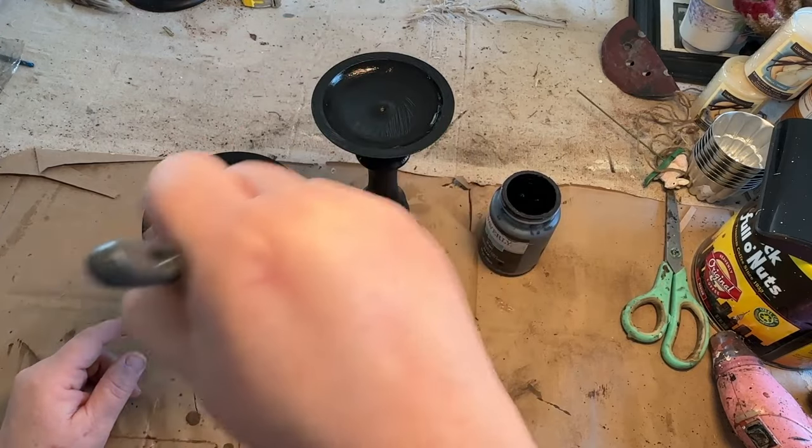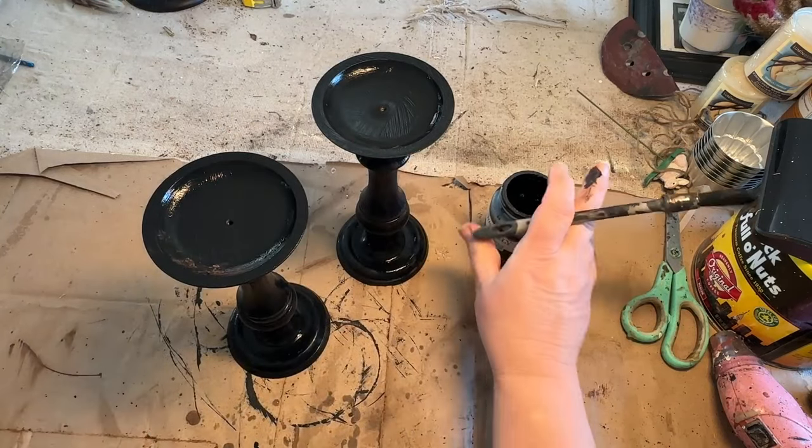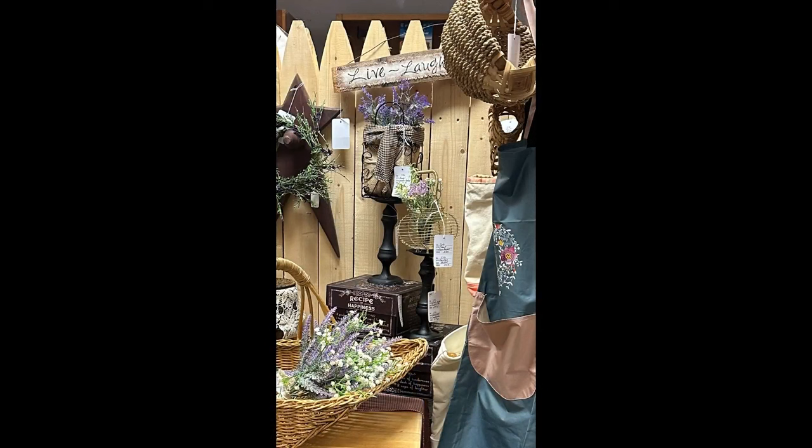I didn't get an ending picture of these because I ended up putting them in my booth. But here's my booth and here is the picture of them there. I just added a couple little baskets I had done up on top of them to make them look kind of springy and fun — that's where they are at the moment.